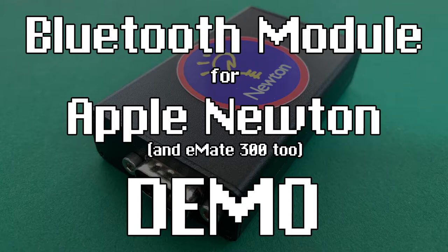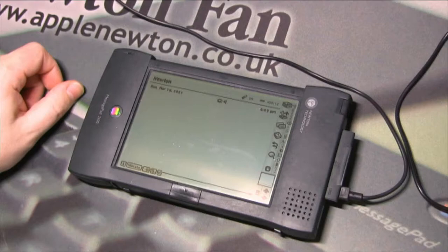Hello and welcome. Today I wish to show you a Bluetooth module for Apple Newton.